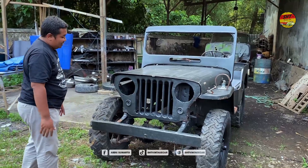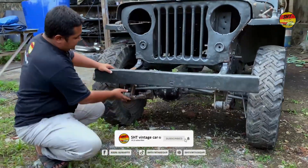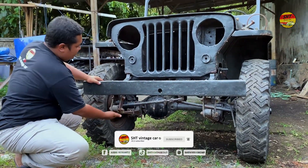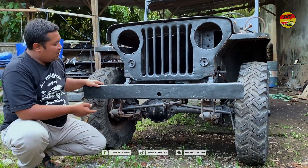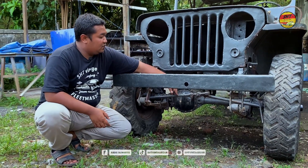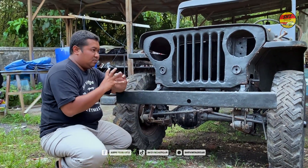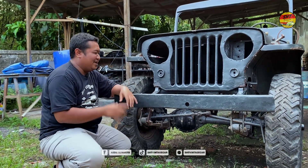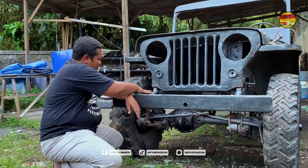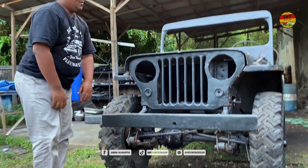Kita lihat bagian per-nya — ini masih orisinil, per-per daunnya. Gardan depannya ini ada, fungsinya untuk setirnya. Tromol depan ada — dia masih pakai tromol, bukan cakram ya. Sasisnya lurus, depannya agak turun begini. Ini sasis orisinil-nya.